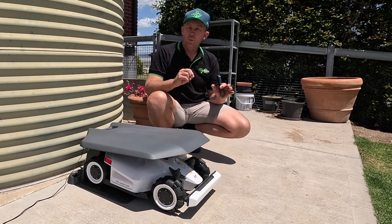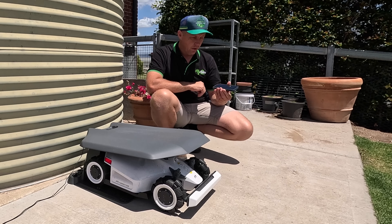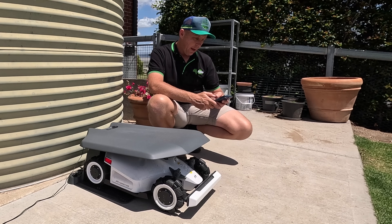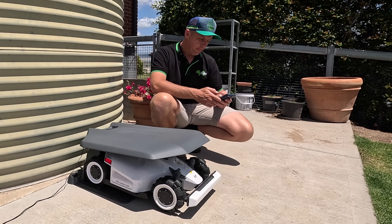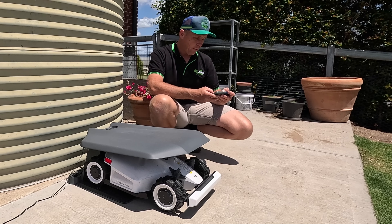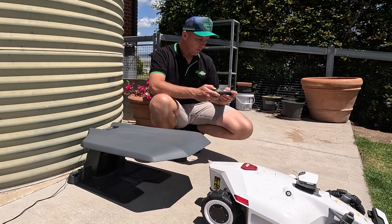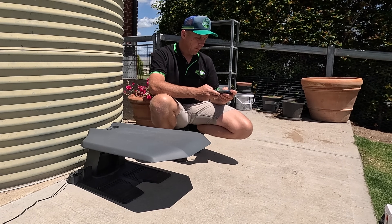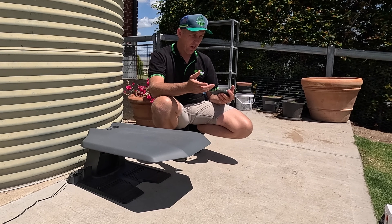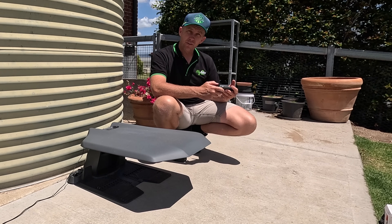Now we've got a fully recharged mower, we can map out our mowing area — and that's where the fun really kicks off, because we actually mark out the area using our phone like a virtual joystick to control the mower. We open the app, click on 'Create a Map,' and create an area to mow. It prompts us through, and from here we leave the garage and click 'Start Mapping a Task Area.' From here, all we do is steer it left and right using the joysticks on screen.